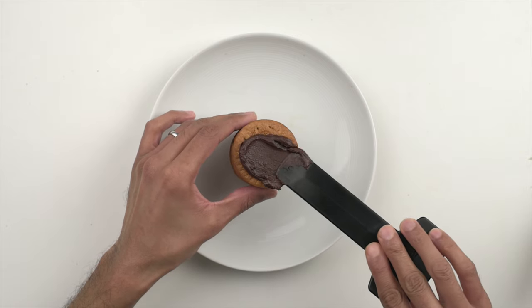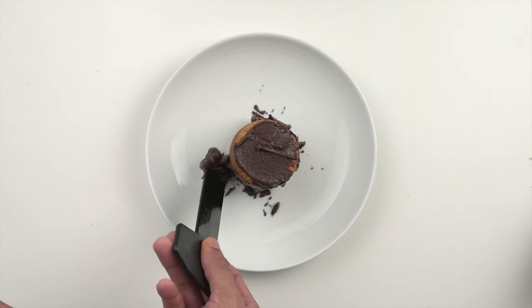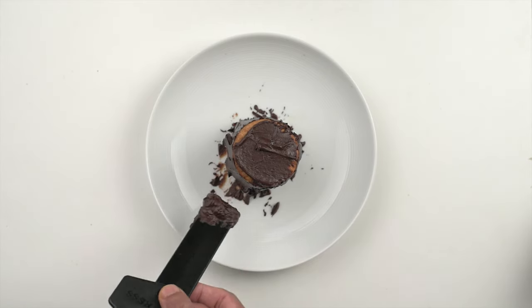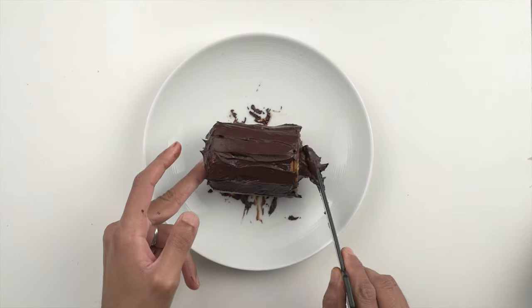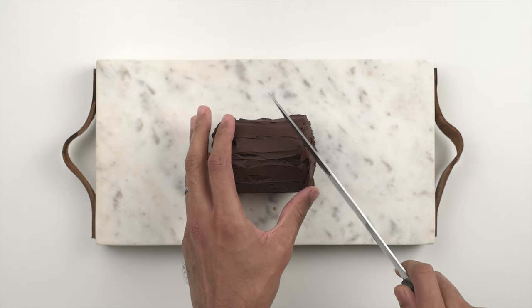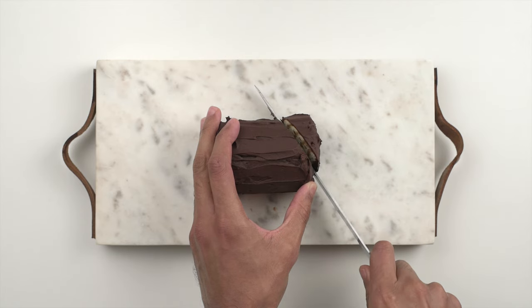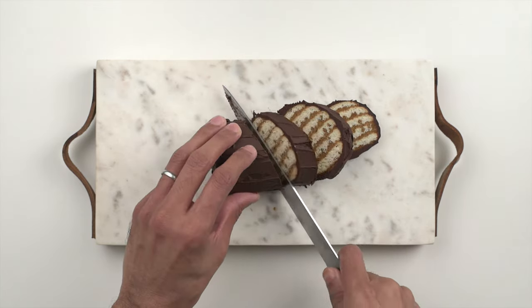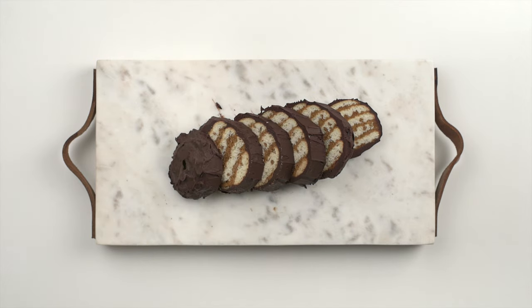Once all the biscuits are soaked and stacked, we can start painting the chocolate layer on. A spatula works really well for this, but we didn't have one handy, so we improvised with an AeroPress stirrer. Take your time and make sure you cover the biscuits completely, then carefully lay the stack down and cover the exposed biscuit at the bottom too. Then put it in a freezer for four to six hours to allow it to set. Once the outer layer is nice and firm, it's time for the last step — the cut. Move slowly and carefully and cut at a 45 degree angle to get this beautiful marbling effect. And that's it, you're done.